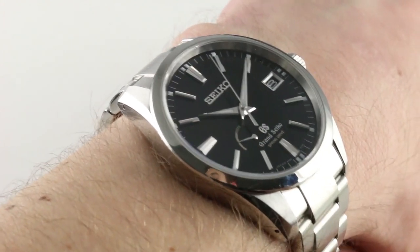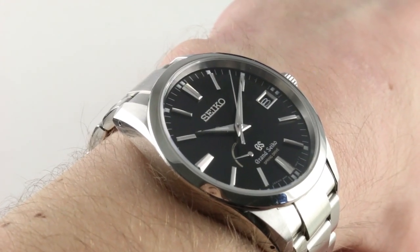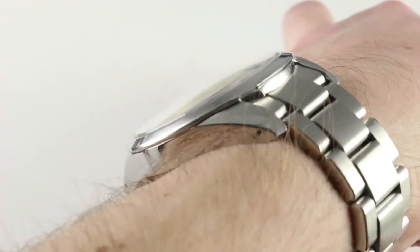A few ways to measure it. My calipers say that this advertised 41-millimeter watch is actually 40.5, so keep that in mind. It is slim — 13.2 millimeters isn't ultra-thin by any standard.